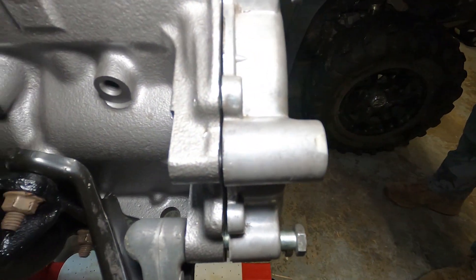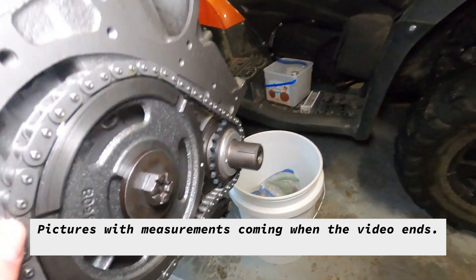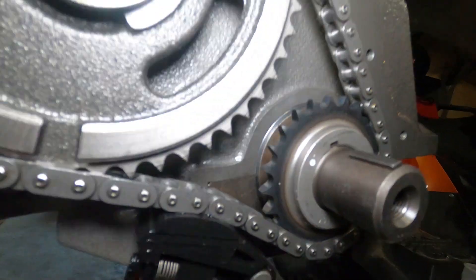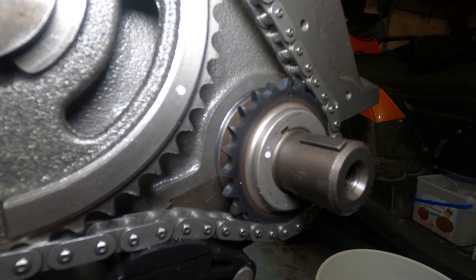I'm going to pull this off and give you that view. We're not quite certain what timing gear set's on here — we think it may be a Mellings. You can see some of the stamped markings on the gear set and the way the gears looked. It's like that burnt finish on the crank gear.